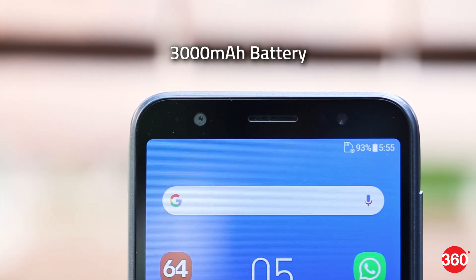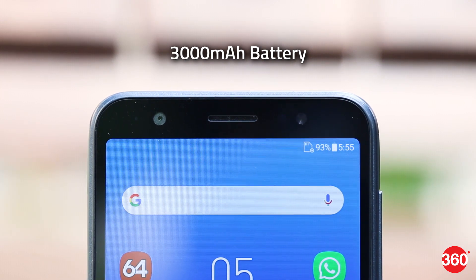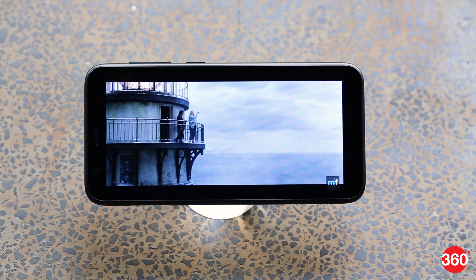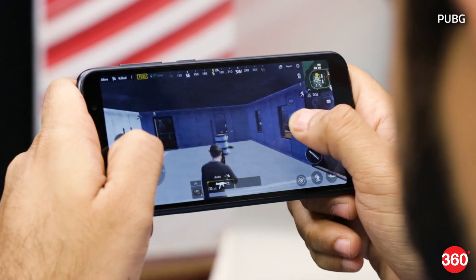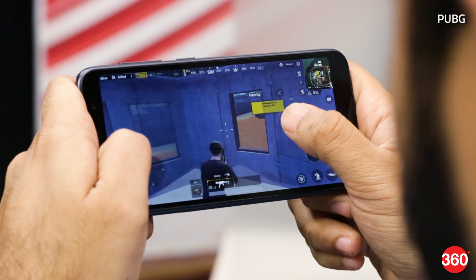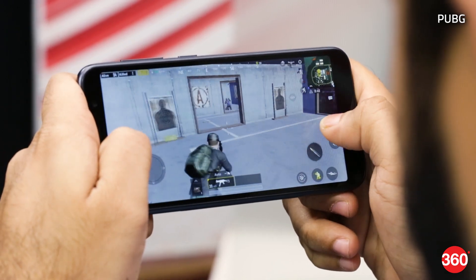The Lite L1 packs in a 3,000mAh battery and gets a 5.2W charger in the box. In our HD video loop test, the phone managed to go on for 9 hours and 10 minutes, which is lower than the Max M1. With our usage consisting of playing games for half an hour and an active WhatsApp account, it lasted us over one day without needing the plug.